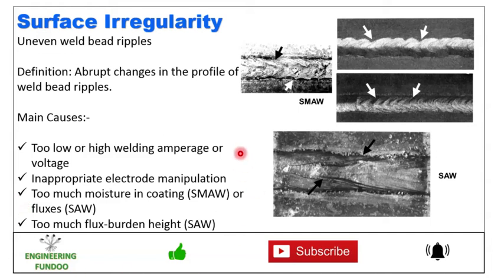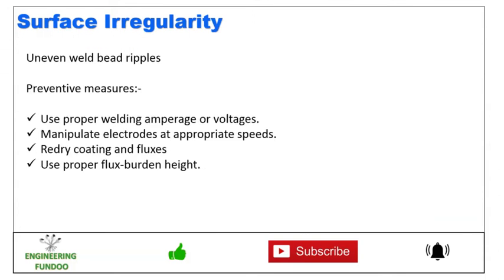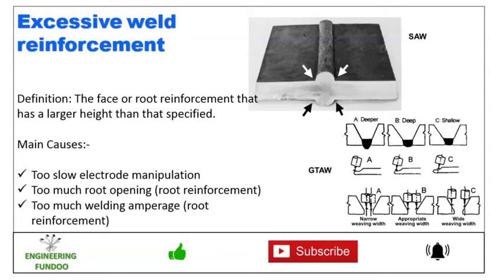To prevent surface irregularity, use the proper welding amperage or voltages, manipulate the electrode at appropriate speed, re-dry the coating and fluxes, and use proper flux burden height.